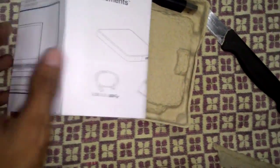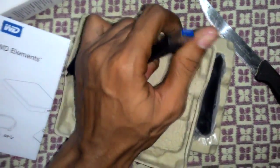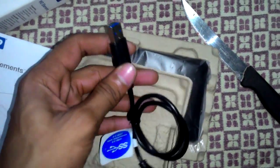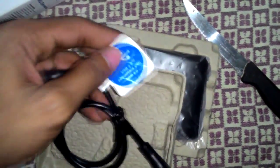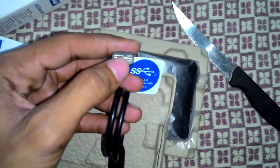This is what I got in the box — a warranty guide, a manual, and a USB 3.0 cable. It is also compatible with USB 2.0. As you can see here, 3.0 compatible with 2.0 — it's a high-speed connection.